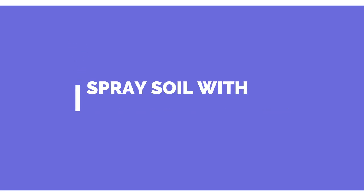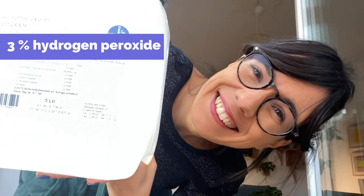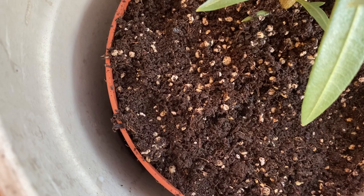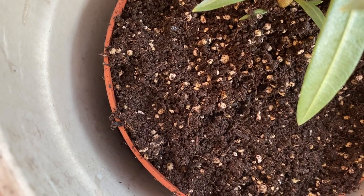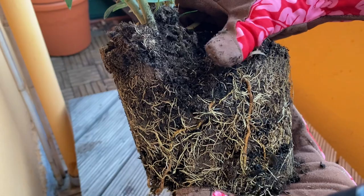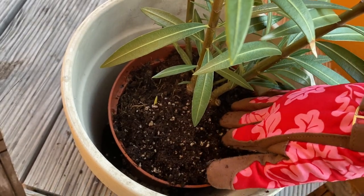While doing my research I also found two options to deal with the soil — let me know down in the comments which one you prefer. The first one is to spray the soil with 3% hydrogen peroxide until you see the first layer of soil a little bit wet. The hydrogen peroxide will eliminate any larvae or bacteria in the soil, but of course it can also kill some good bacteria. The second option — which is the one I think I'm going to do — is to repot your plant. This way you give the plant new soil and make sure there are no eggs or larvae in the soil or around the roots.